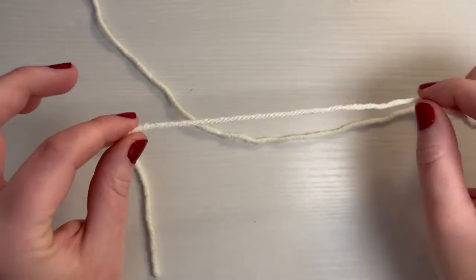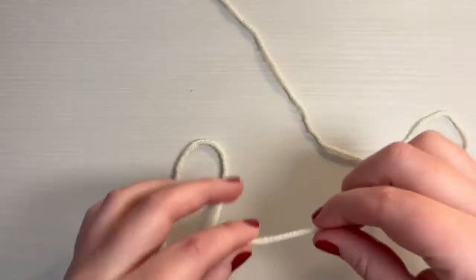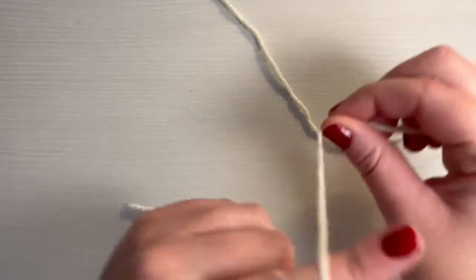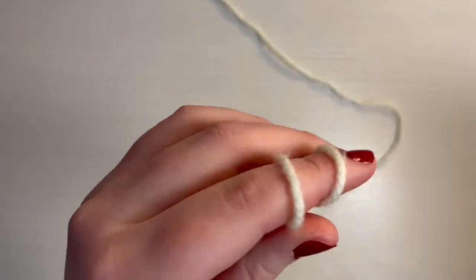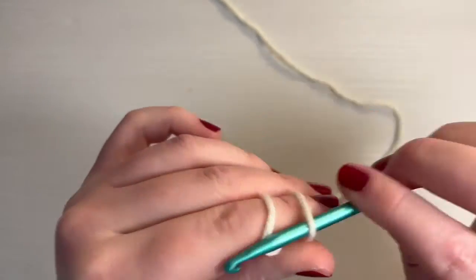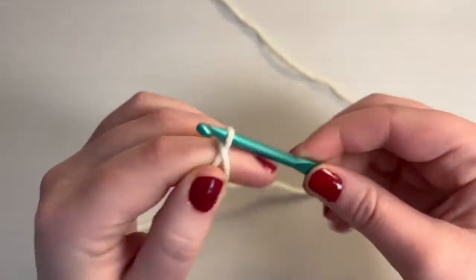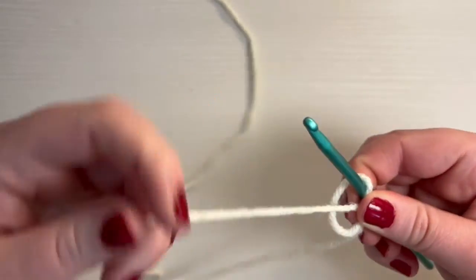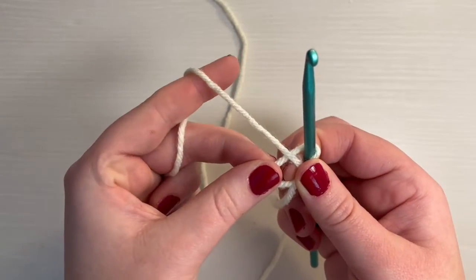We're going to start by making the stem of the mushroom. How we're going to start is you need to make a magic circle. Just wrap the yarn around your finger twice like this, and then get your crochet hook and go underneath the first loop. Grab the second loop, pull it under the first loop, and then hold that together with your hand.